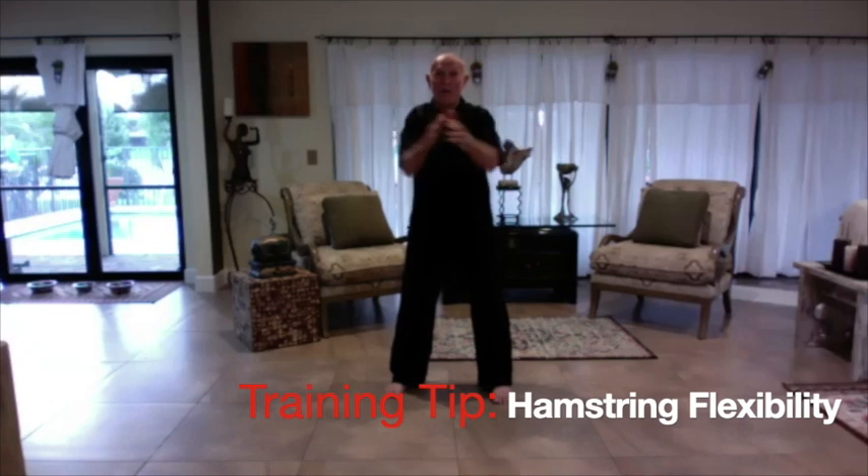Hi, everybody. Welcome to the official Bill's Football YouTube channel. This time, we're going to work some flexibility.